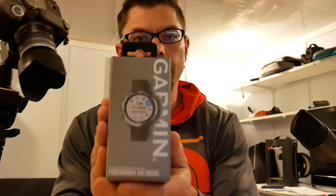Hey guys, what's up? My name is Eric and I'm the Techie Agent, and we're here today with the Garmin Forerunner 645 Music. This was announced at CES last year when I was in Las Vegas. We're going to go ahead and do a quick unboxing and give you guys my first thoughts and impressions.